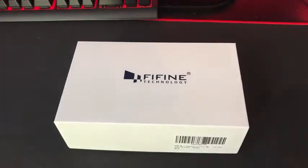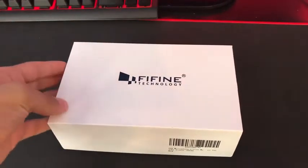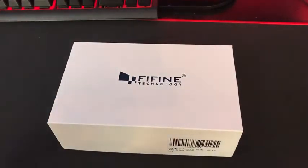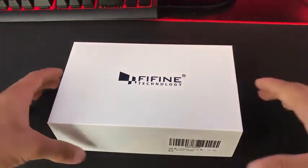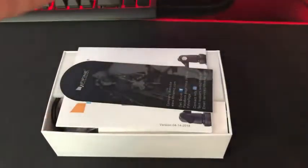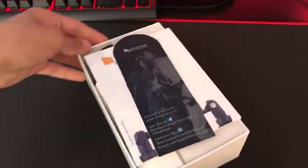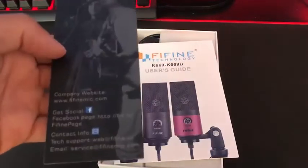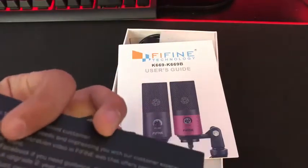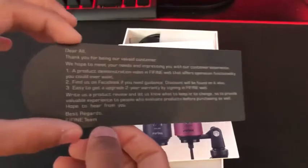All right guys, so time for the actual unboxing. This is the nice premium box that you get — similar to the actual iPhone boxes when you buy a new iPhone. You just want to lift it up. Huge shout out to Fifine for actually sending this in. You get a nice social card and thank you. This is just like one of those Razer boxes when you buy a new Razer gadget.